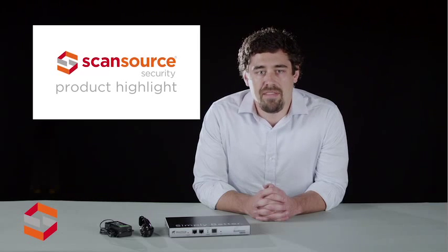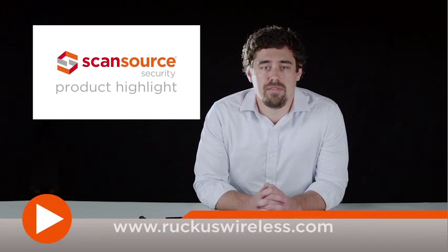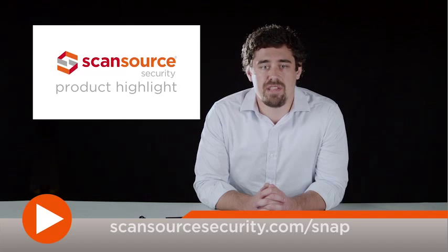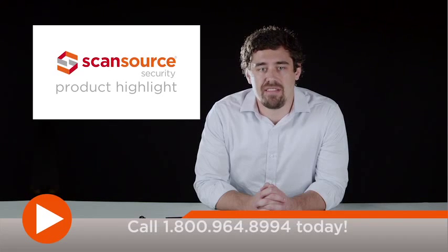To learn more about the Zone Director 1200 and other products from Ruckus Wireless, visit www.ruckuswireless.com. ScanSource Security customers can also visit www.scansourcesecurity.com for quick access to product information and other helpful design tools.